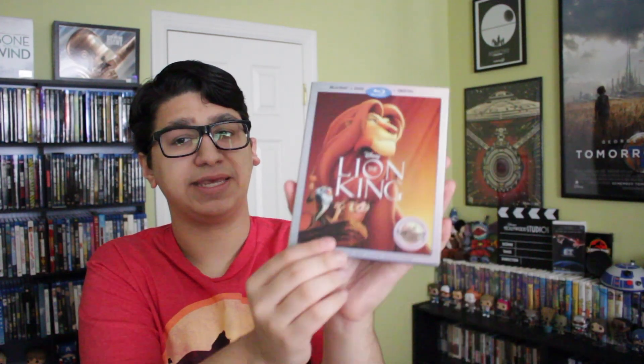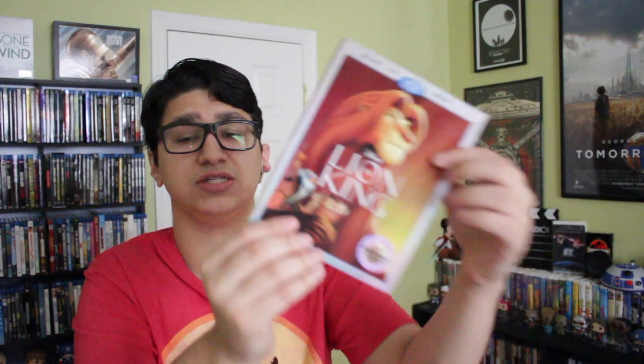I wish I saw this movie in theaters in 1994. Even though I was born in 1999, I was late to the game watching it — I did watch it as a kid on DVD. I've been asking Disney in every Blu-ray DVD update over the past months, please release this. I need it in my Disney Blu-ray collection. And it finally happened. I love the slipcover, the special features, and the Blu-ray transfer — it's a fantastic Blu-ray release. That's The Lion King on Blu-ray. Get it before it's gone — it's your chance to finally own The Lion King on Blu-ray.